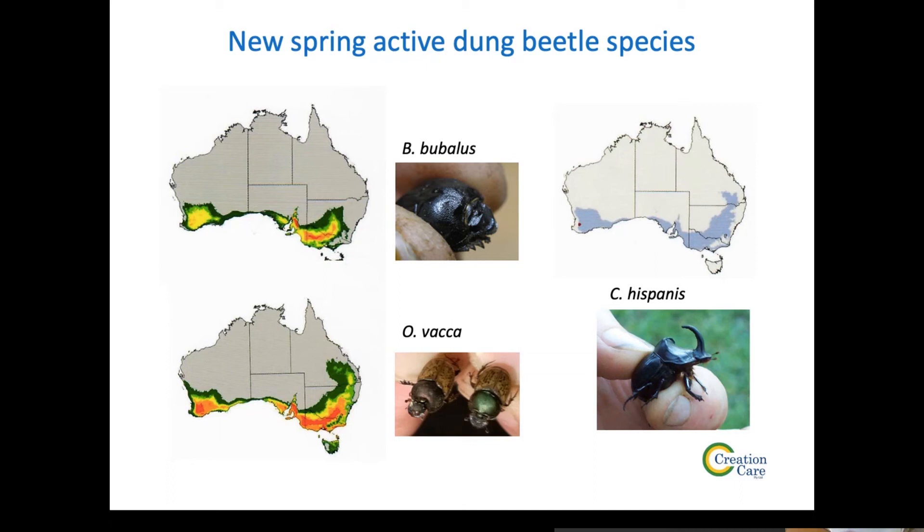Here are some pictures of the three spring-active species: Bubalis, Vaca, and Hispanis. With Hispanis, you can see that little red dot in Western Australia — that's Williams, WA. That's the only place it's known to have established, 20 or 30 years ago. It's a classic example of a beetle that's been established that no one has had the arms or legs or willpower to actually redistribute. It's been in Australia for 20 or 30 years and is nowhere in the eastern states.